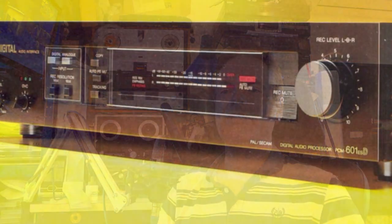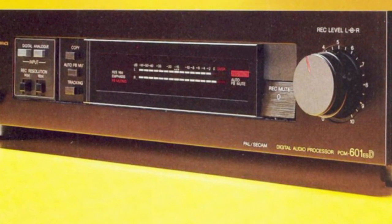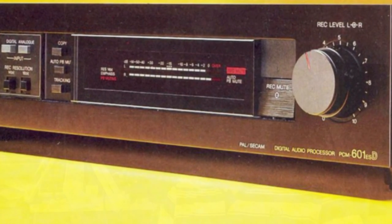Only one model of decoder for this PCMF1 format was built with a pure digital output, allowing connection to other digital audio equipment with a standard SPDIF interface which is still used today. That was the PCM601ES but it's exceptionally rare. Much more popular was the original PCMF1, followed by the PCM701 and then the PCM501 and PCM501ES models. None of these had an SPDIF output, and clearly that would be a highly desirable upgrade.